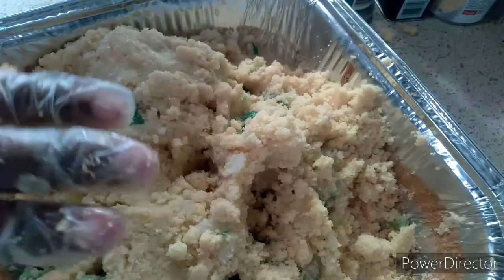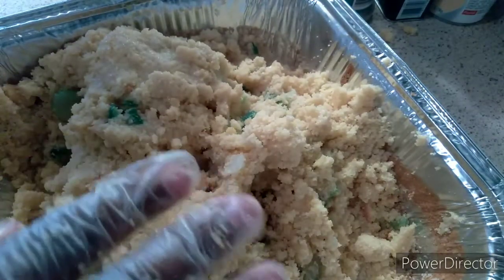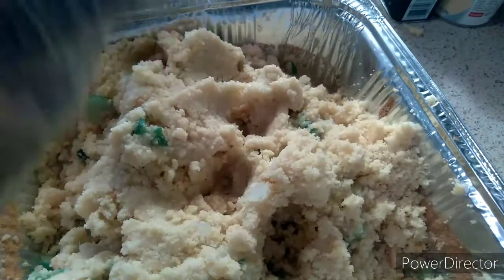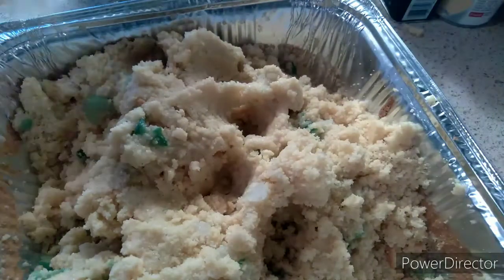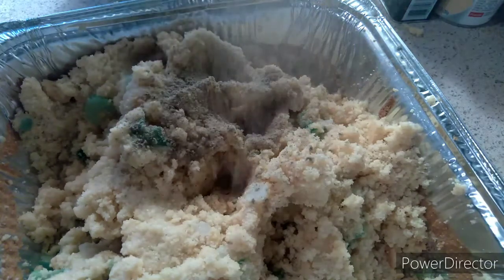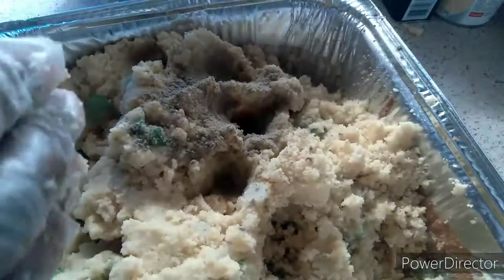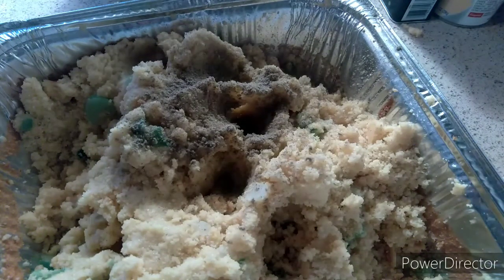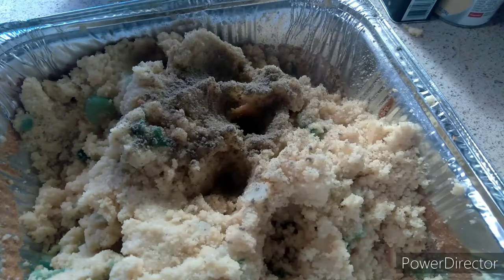I'm gonna get into it — that's what I got gloves on for. This is a messy job guys, but I'm not gonna lie to you, I love doing it. This is my sage. Just put like a teaspoon in there — I don't measure, I'm heavy handed.